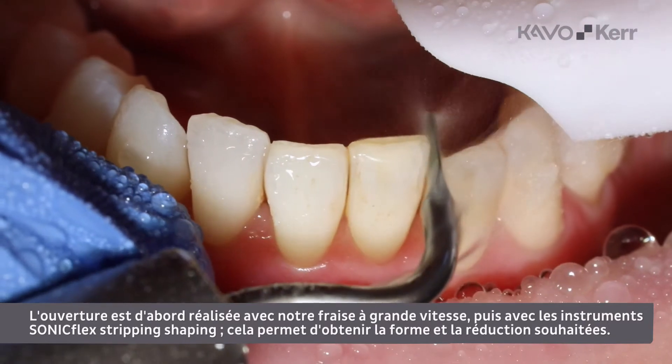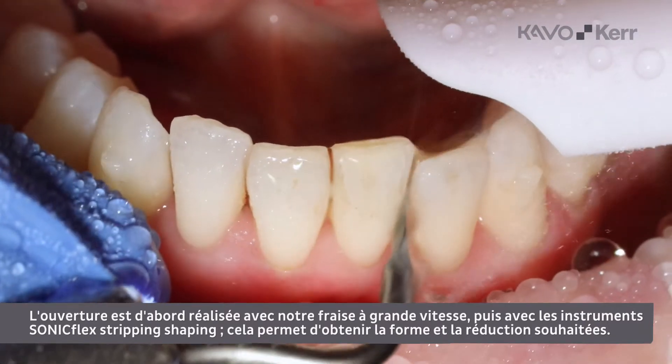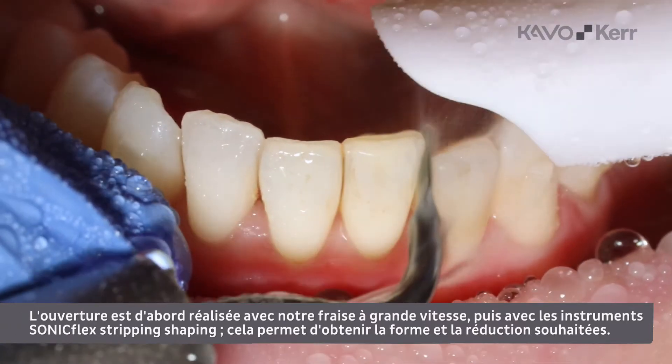The initial opening with our high-speed burr will be followed by the Sunnyflex stripping shaping instruments, which will enable us to achieve the desired shape and reduction.